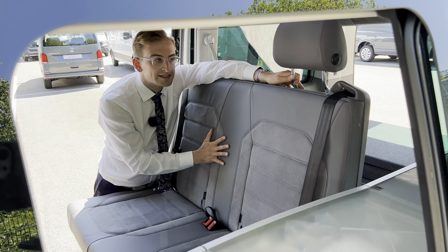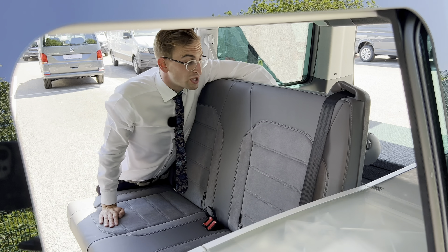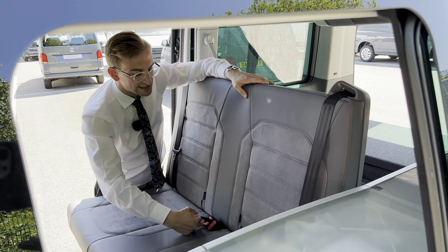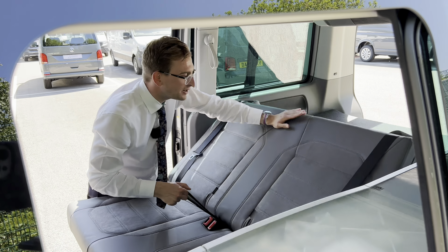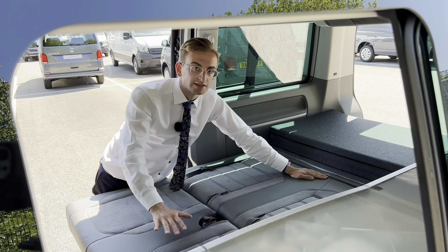Before folding the rear backrest down, make sure that you fold these headrests. That's done by a simple press button. And then you've got this little black tab in the middle of the seat — pull that up, push the backrest all the way down until it clicks in, and then you've got a nice flat loading space.